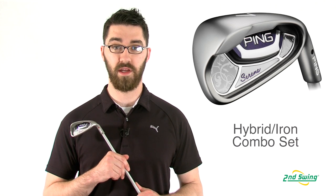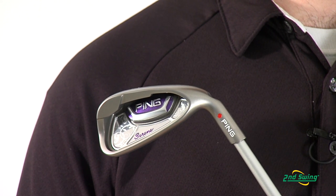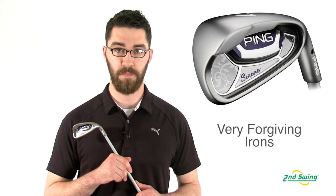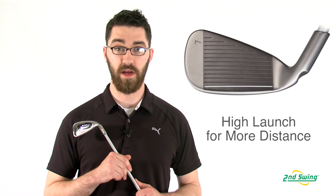The Serene set is available in a combination of forgiving cavity back irons and easy to hit hybrids. Combining hybrids with forgiving perimeter weighted irons allows a player to achieve a higher ball flight and get greater distances.